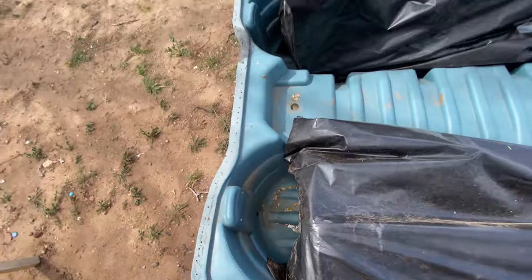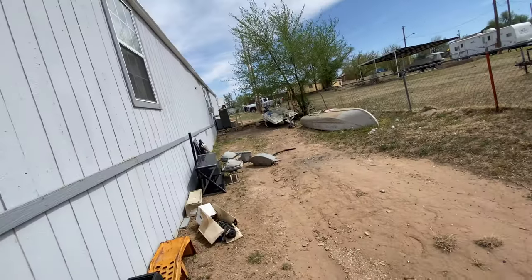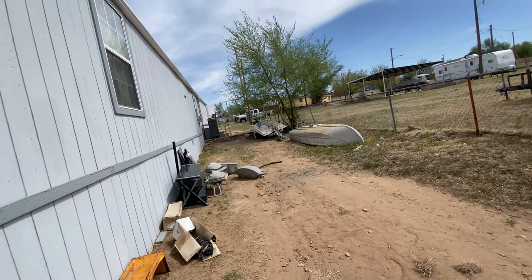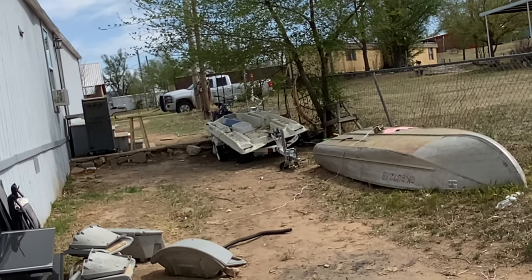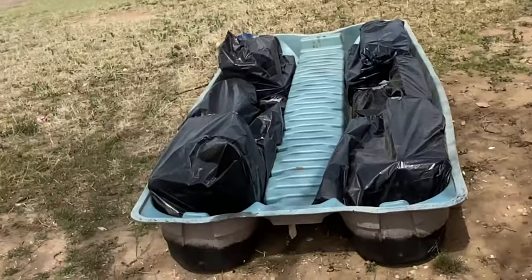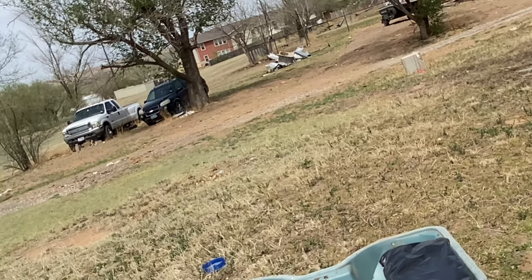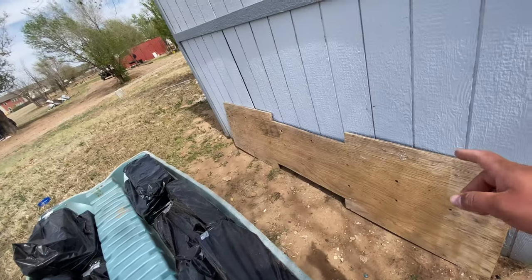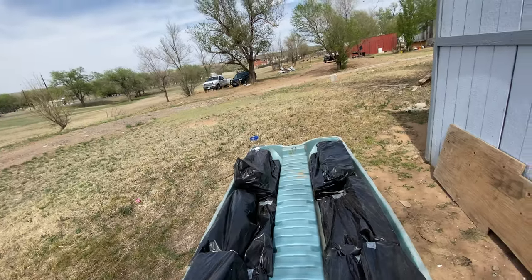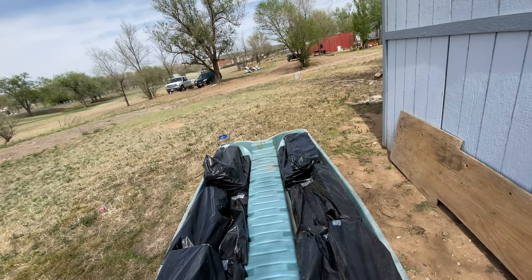I think what happened is I let it sit out here in the rain for two or three good rains, and water just got through the top. But literally the water that was in there was very minimal — I could suck it all up with a big turkey baster or something. Let me get this plywood in there, sand those edges where the JB Weld is, and we'll put it together.